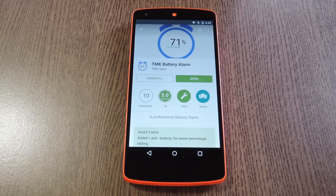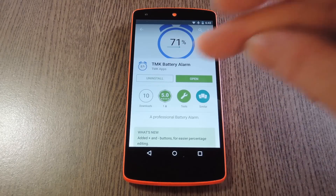So to get this going, all you have to do is install an app called TMK Battery Alarm. It's available for free on the Google Play Store, so go ahead and install it and we'll see how it works.